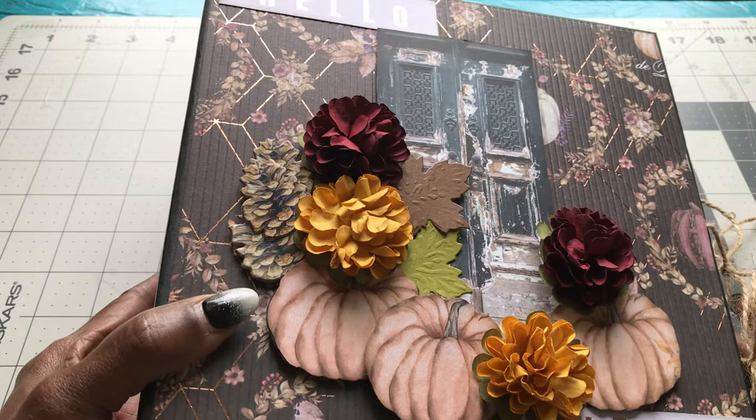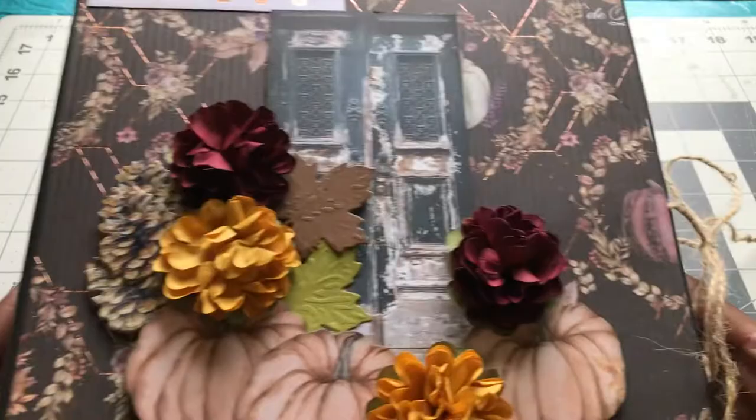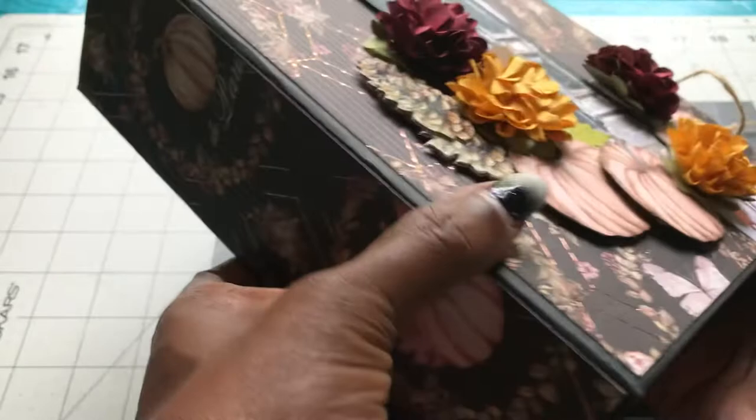I like the texture on this. What I did is scored every 1⅛ inch on my school board to create this texture. You might not be able to see it, but just to give a little texture to the cover of the album. It has a 2½ inch spine.